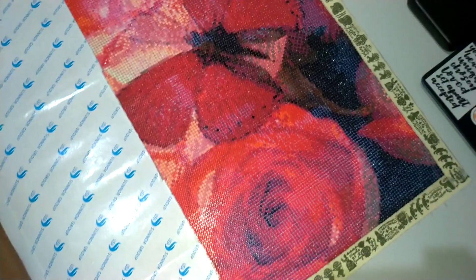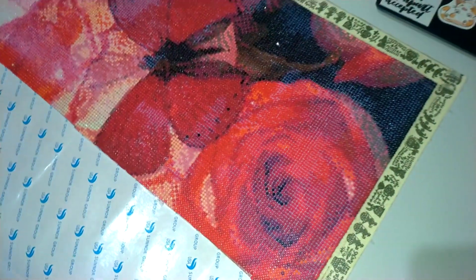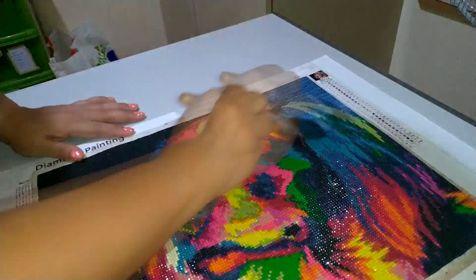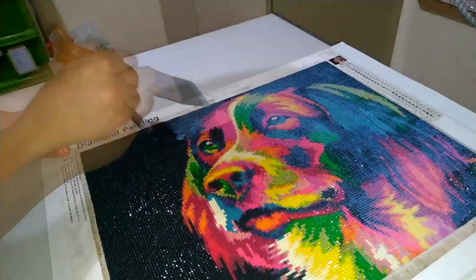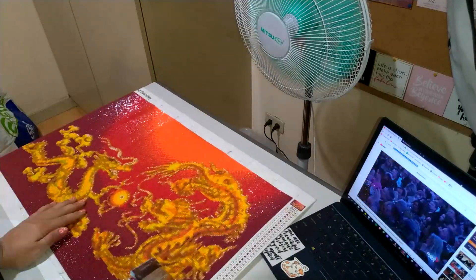I've just sealed it using the Primero clear water-based multi-seal elastomeric sealant. This was something that people from Ace Hardware recommended to me when I was looking for Mod Podge, because apparently here in the Philippines it's not so easy to find.